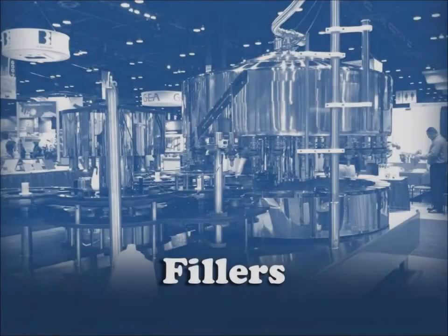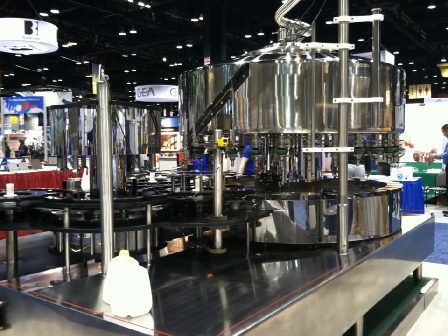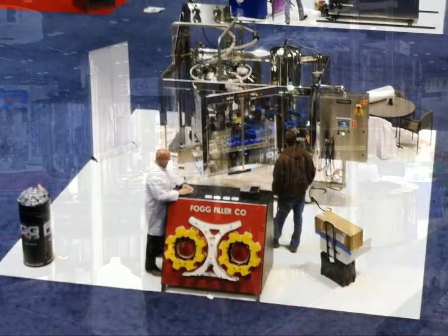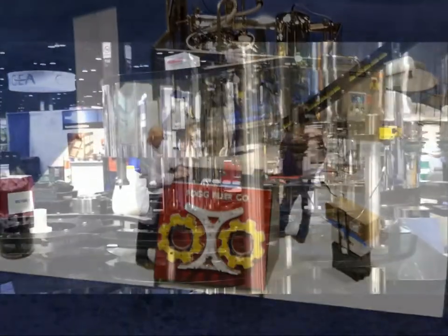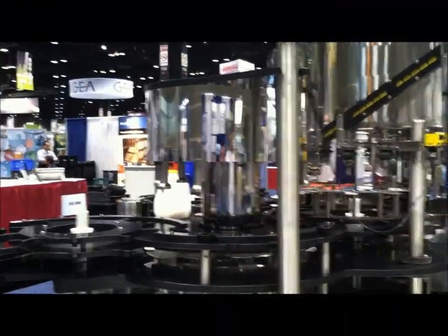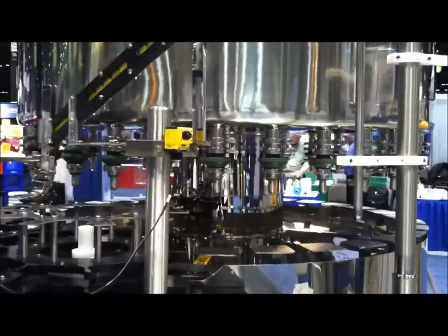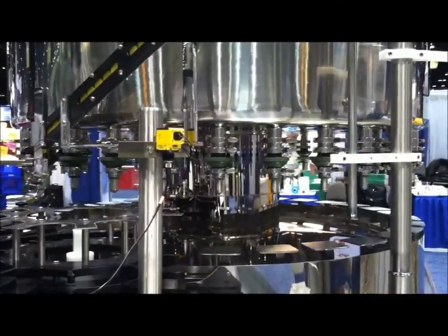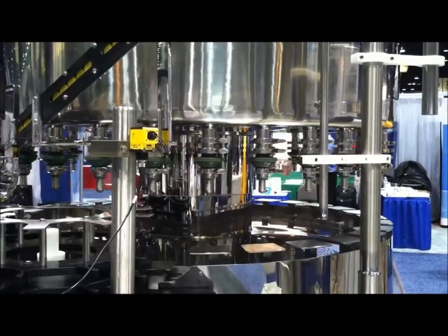The next type of food processing machine I'll show is the filling machine. I actually saw this machine at the International Dairy Show, which was co-located with Process Expo. This machine is used to fill plastic bottles with milk. The multiple nozzles and the carousel allow multiple bottles to be filled simultaneously. Everything appears to be made of stainless steel because of the sanitary nature of the application.